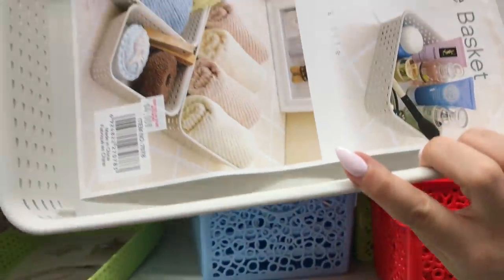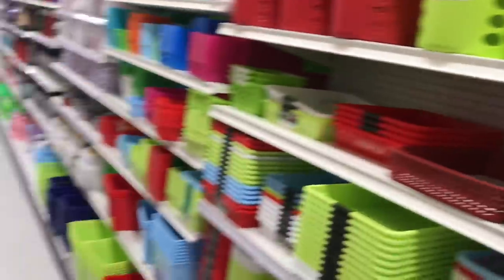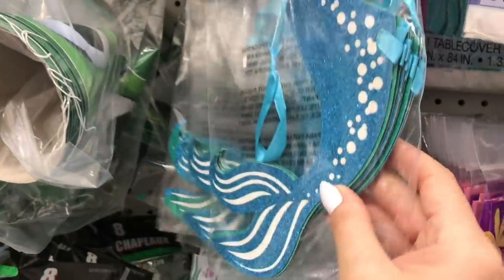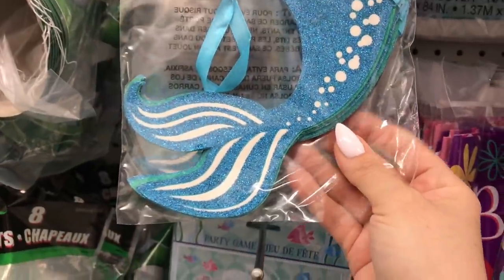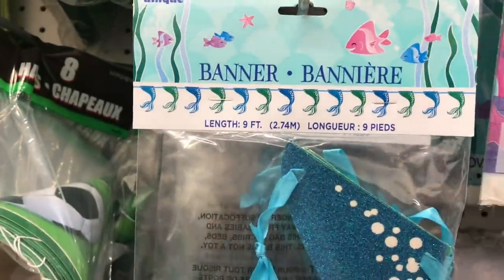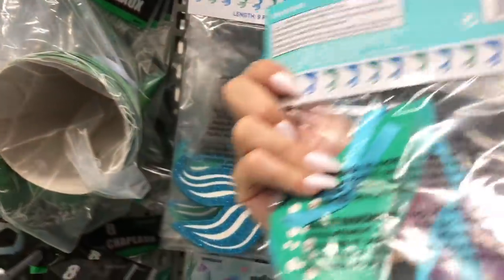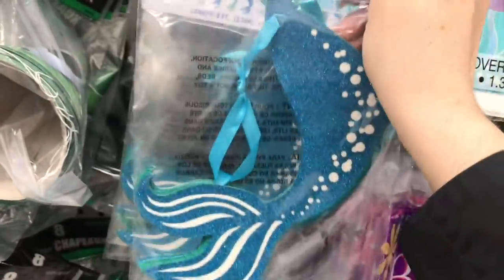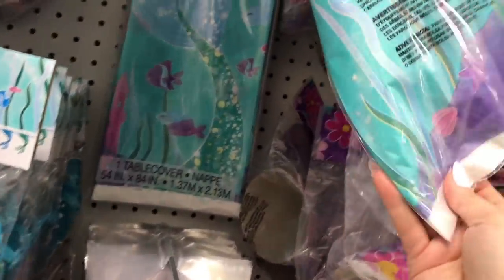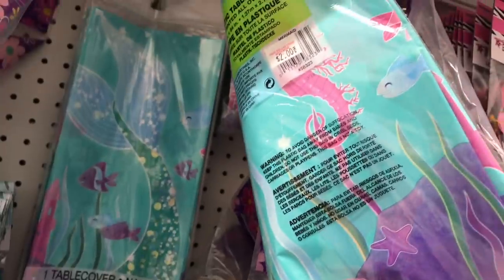I find these at Dollar Tree for like $1.25 — they're a little bit different. I love this — a cute little mummy tail banner, here in two colors. That's not bad at all for $5. Like if I made this with my Cricut, I'd pay a lot more. Some really cute mermaid themed stuff here for birthdays, and the prices are actually not bad at all.